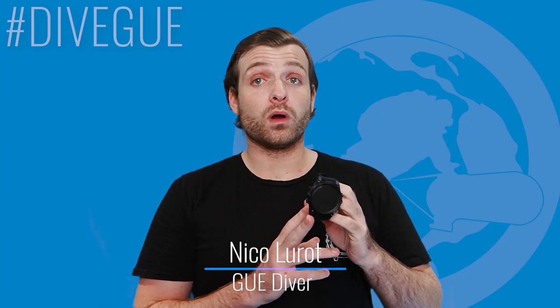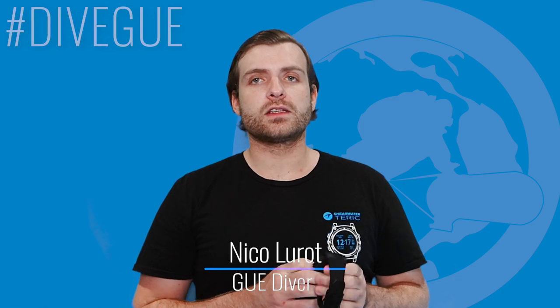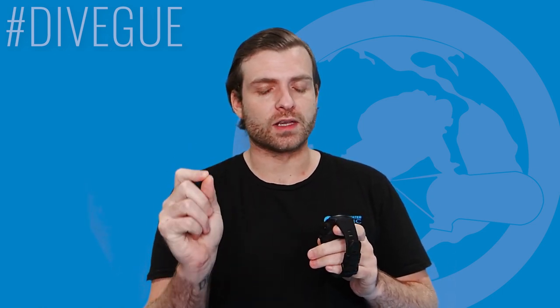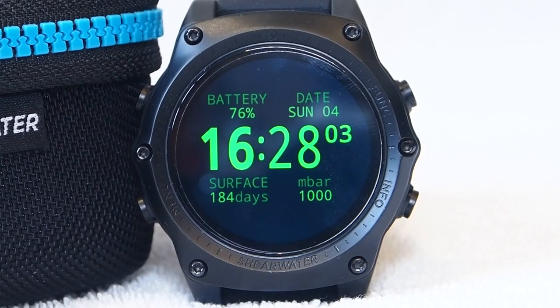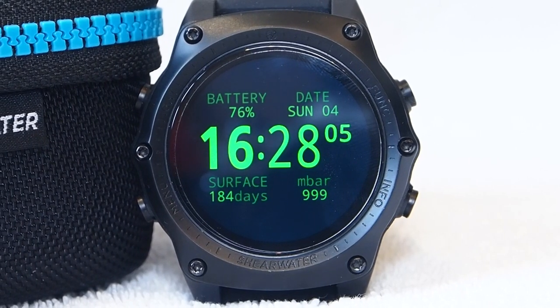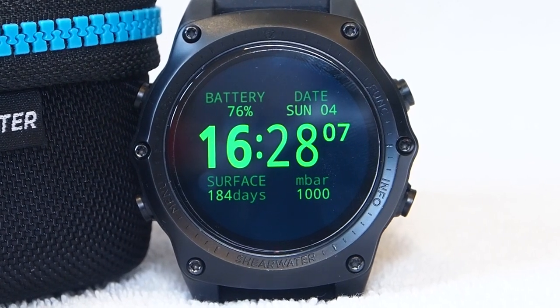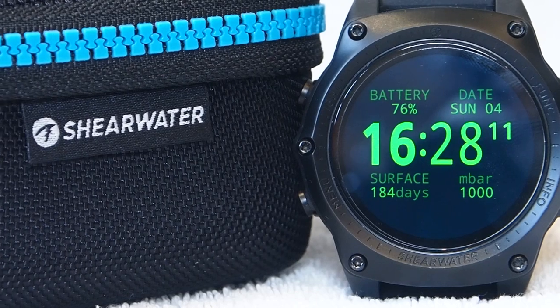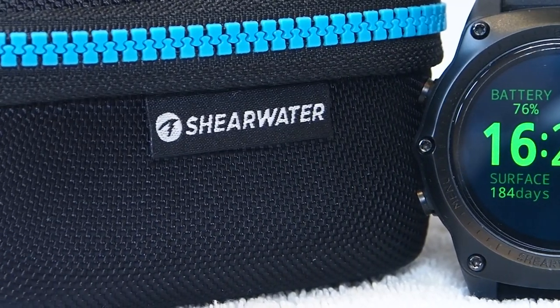The Teric is a watch-size dive computer. This is going to very much depend on consumer preference. I am always someone who has leaned towards having a watch-style dive computer. When you compare it to other high-end technical dive computers, it's definitely in the smaller range — that's something that appeals to me as a consumer.